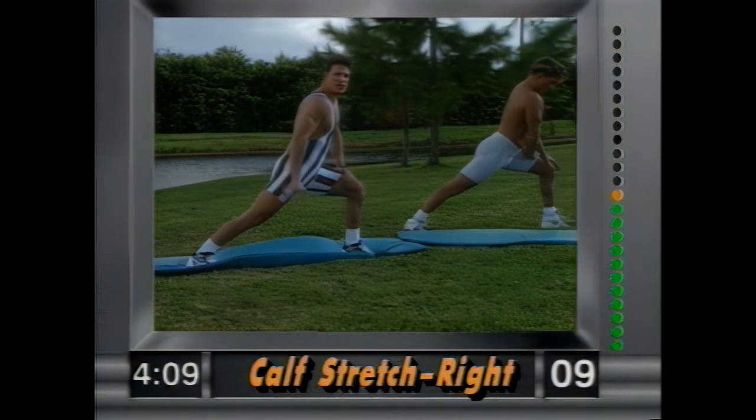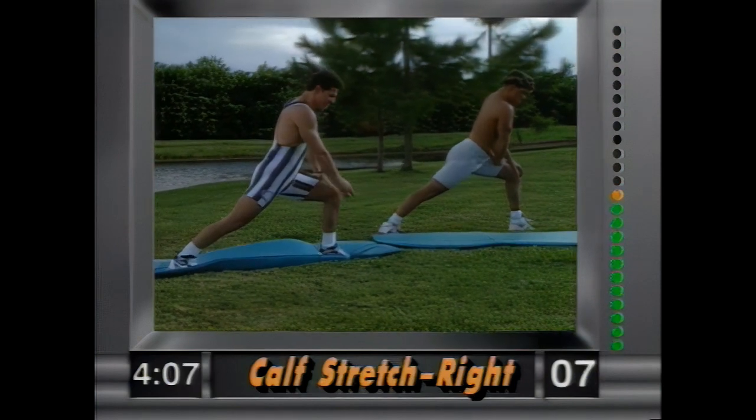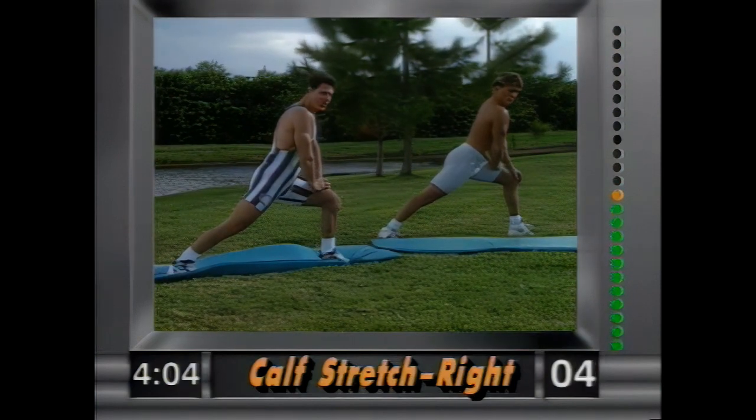You want to lean forward to get a better stretch. Notice that the knee does not go past the toe here. Hold it.